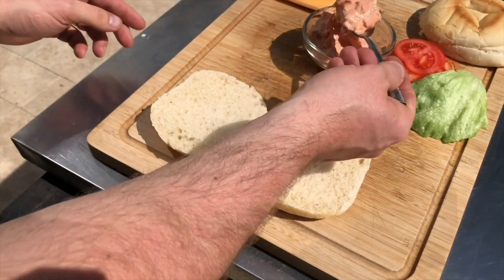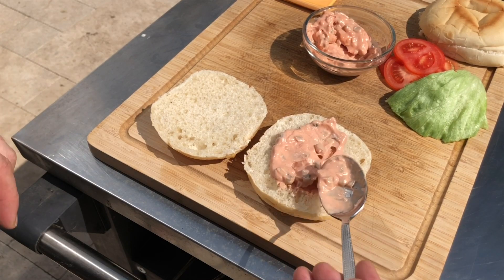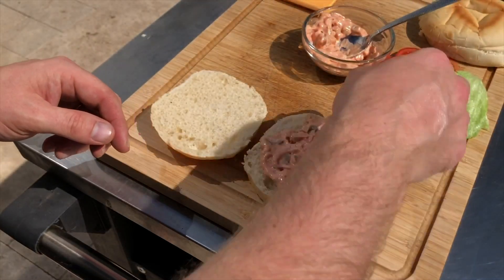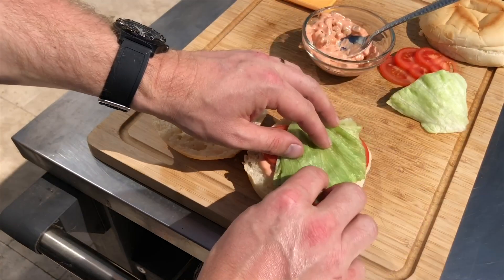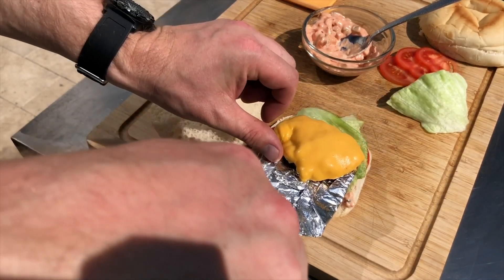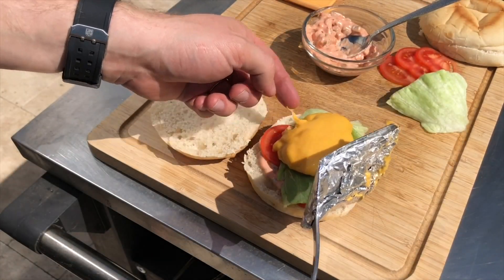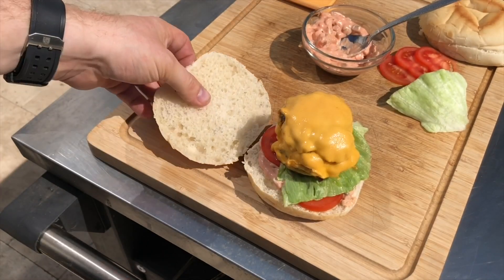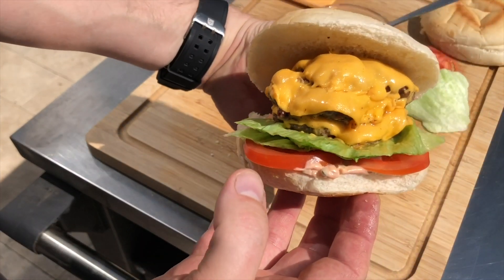Now we're going to build our burger. Big heaping tablespoon of our sauce on the bun. I'm using an English flat-bottomed muffin — try saying that again — it's the closest I've found to an In-N-Out burger bun. They use potato rolls and I've not been able to find them in the stores, so this is the next best thing. Layer it with a little bit of tomato and some fresh iceberg lettuce, then triple stack it. Three 40 gram patties — exactly the measurements that In-N-Out use. Personally I think they're a little bit too small.